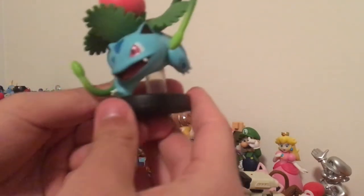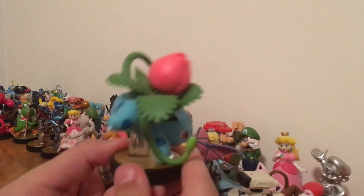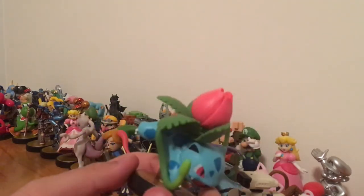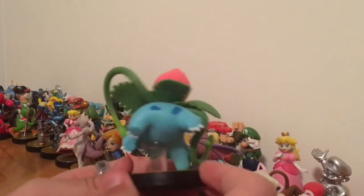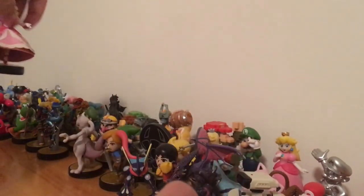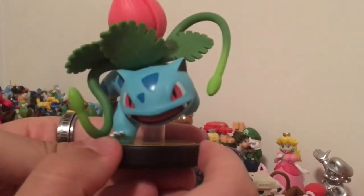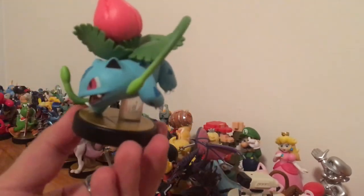And there we have Ivysaur — a very nicely detailed Pokémon. He has a little bit of weight to him, feels kind of similar to Donkey Kong. I really like the detail on this amiibo. They really got better with the new Smash Ultimate amiibo — this is a Smash 4 amiibo and it's still really good, but you can clearly tell they got a lot better at designing and making them look better.